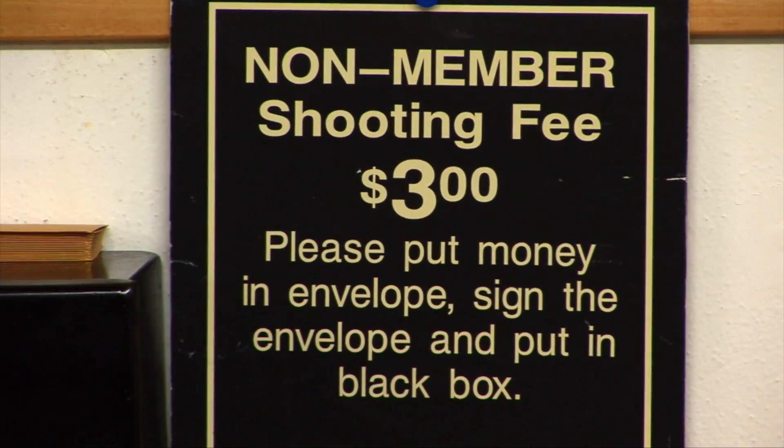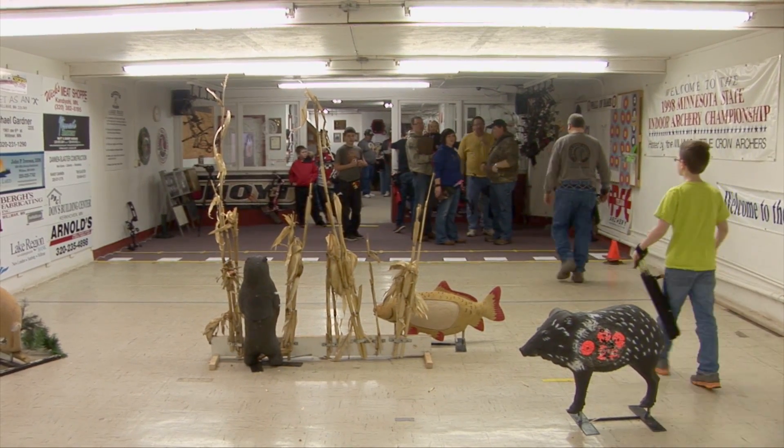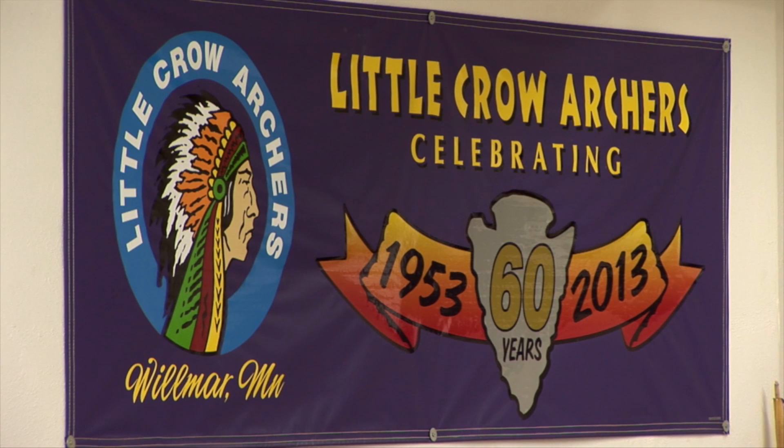I'm part of the Little Crow Archers and I enjoy coming down here because it helps me get ready for the hunting season. It's a place where we can hang out with some friends and have a good time doing something that's fairly inexpensive. It has become a true family sport — what started out as just the guys shooting for friendly competition has really, over the last probably 10 to 15 years, turned into very much of a family sport. Stuff like this, we definitely encourage little kids and whole families to come participate. As we say, family sport.